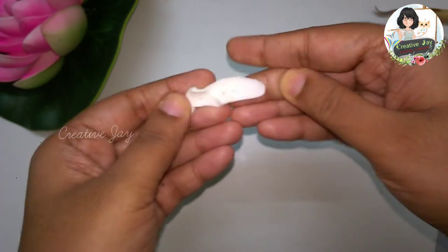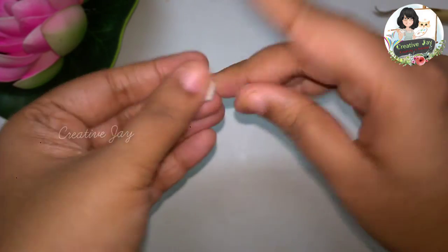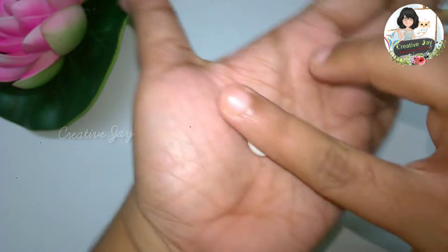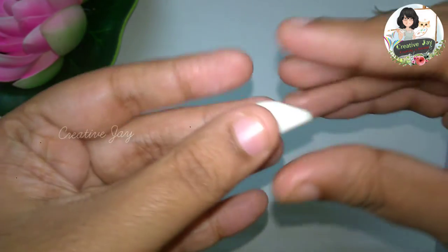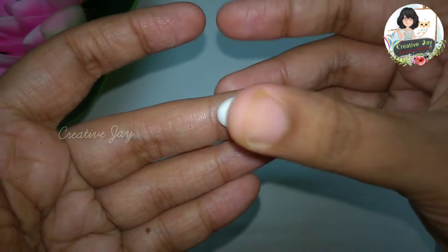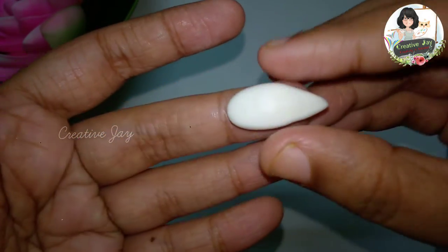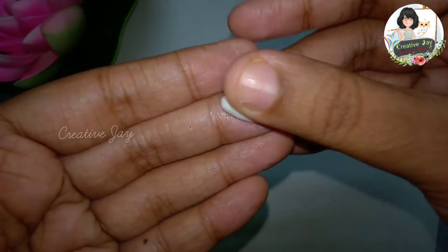This is called Colpossilint. It's simple, but we're going to find a mean shape.